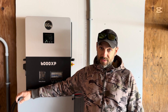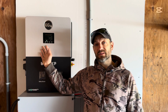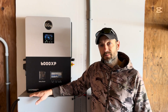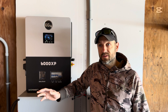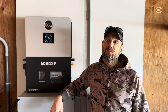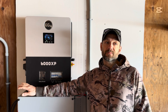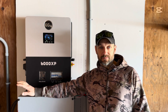Moving forward, I have a 12000XP sitting in my shed that I just got the other day, and that's going to be replacing my 6000XP very shortly. I've got just enough room to get it mounted on this drywall. When I get it mounted, the 6000XP will go back in the box. In a few months we're going to be building a new barn and a new house on a property we bought, so all this stuff is coming with me.